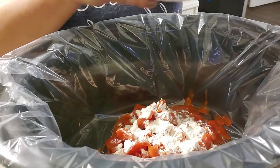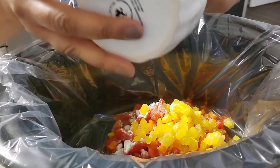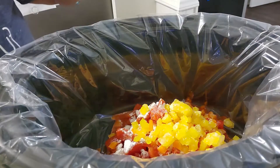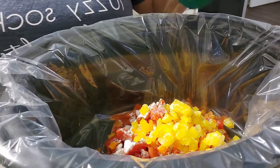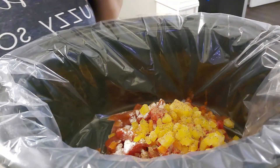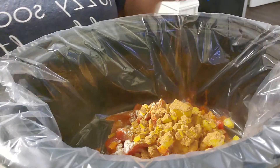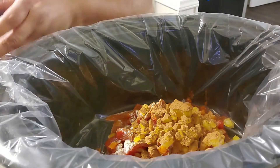I'm going to go ahead and put the bell pepper concoction in there — you know how much I love my bell peppers. We're going to go in with the Mrs. Dash, then we're going to go in with that cinnamon, and then we're going to go in with that cumin.